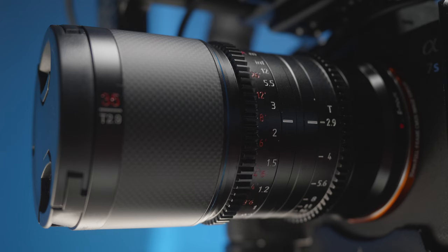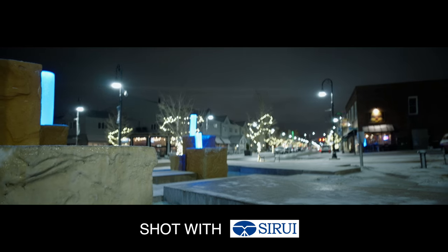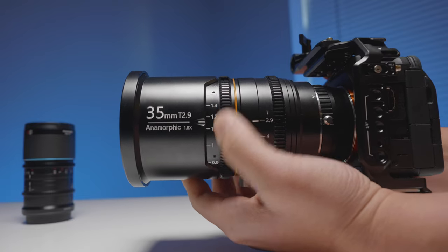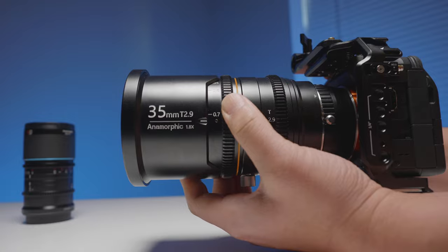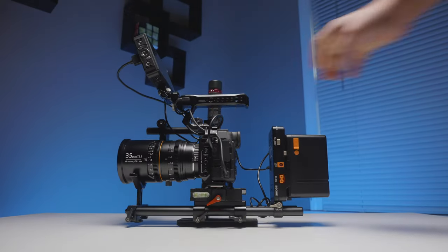Moving past the optics, let's look at how these lenses actually handle. The Sarray has a focus throw of approximately 120 degrees — in my opinion, the best sweet spot to manually pull focus with your fingers, or rig it up to a wireless follow focus without it feeling too touchy. The Great Joy, on the other hand, has nearly a 270 degree focus throw. While that's very awesome, you're not going to be able to pull focus very quickly with just your hands if you're going minimal. Chances are you'll really have to rig it up if your shot requires a lot of focus pulling.